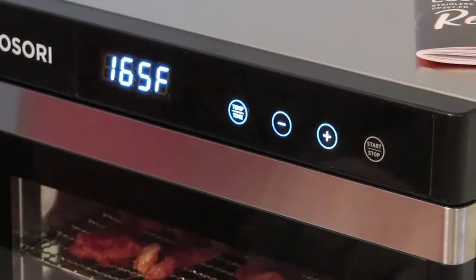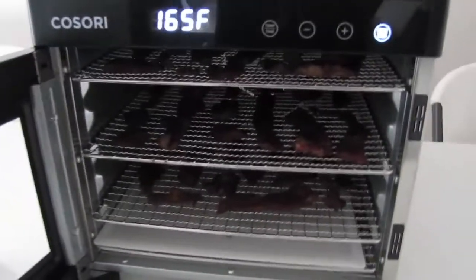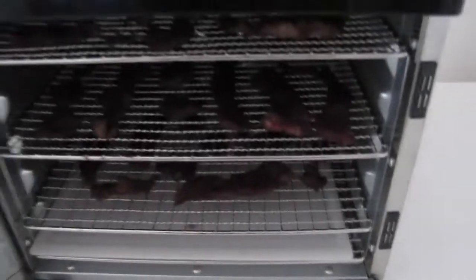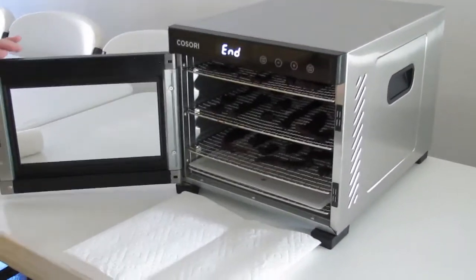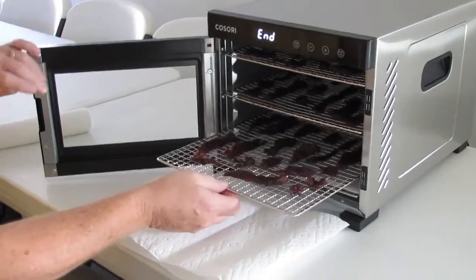Let's make sure — 165 degrees, 6 hours. There we go. Let's make sure nothing dripped out since we pulled the pan out. That bottom piece — that's the drip pan.